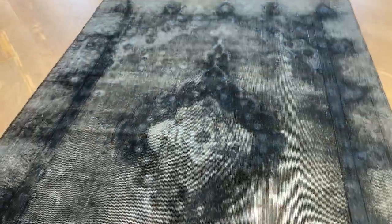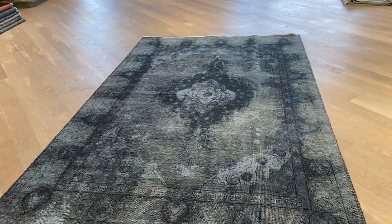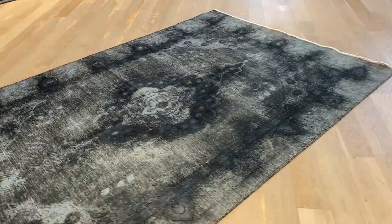Let me also show you from this side of the carpet — all the design and feel comes out. This is where you get more of the picture-like look. That's why it's very important to take a video to show the 360 view of each carpet.